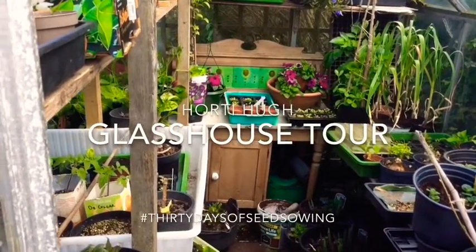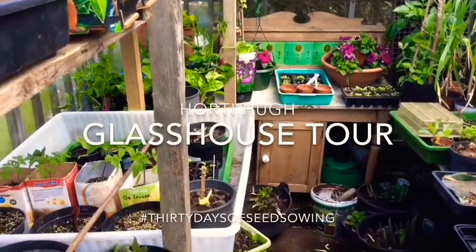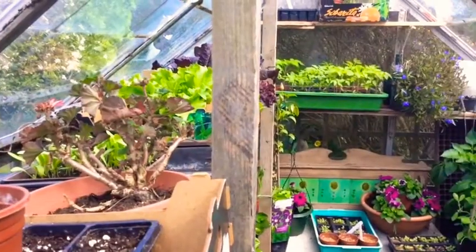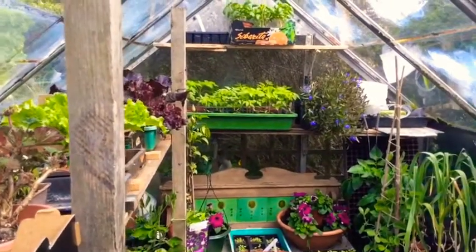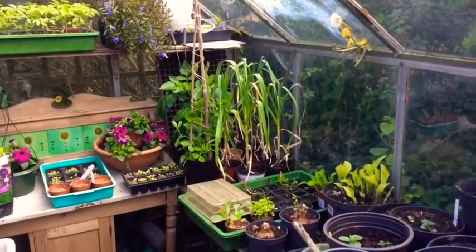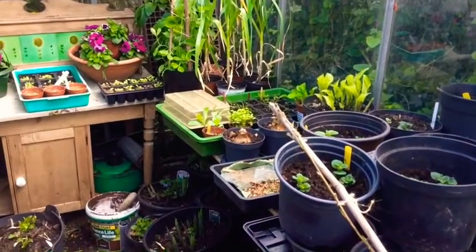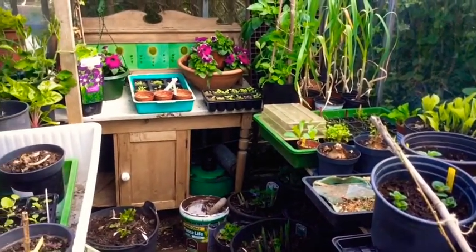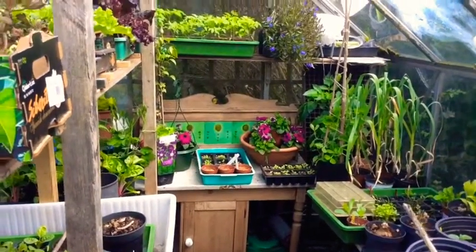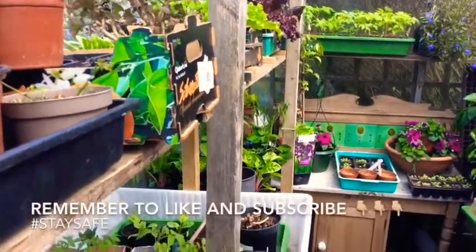Hey everyone, Hugh here. This is my 30 days of seed sowing — the hashtag I've been using over on Twitter. The idea with the hashtag 30 days of sowing was to capture some of what I'm doing, both the successes and the failures. The greenhouse — or glass house, as I should say — is the main place where the seedlings are going.